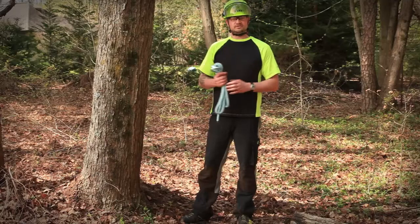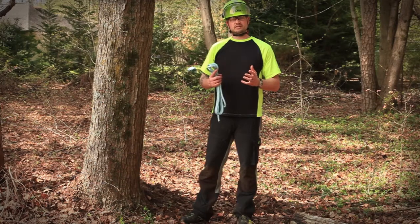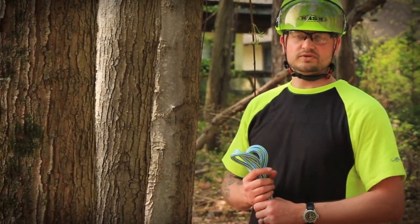How does this relate to your climbing system? If you're using a 24-strand through a natural crotch, you may see that the life of the rope is decreased. Although it is not required, it is best practice to use a friction saver when using a 24-strand climbing line.